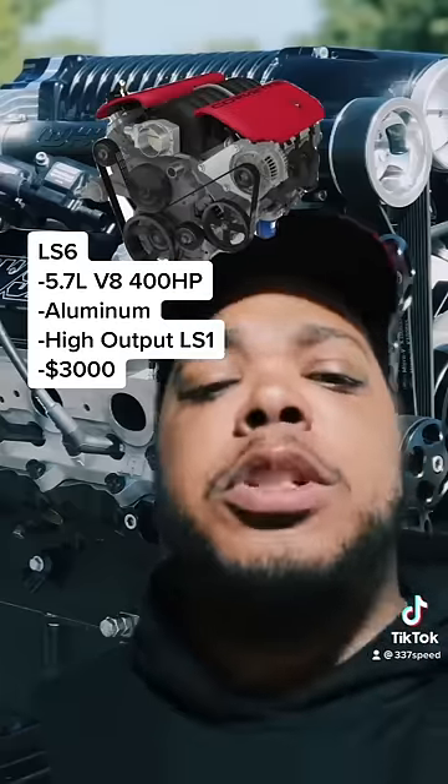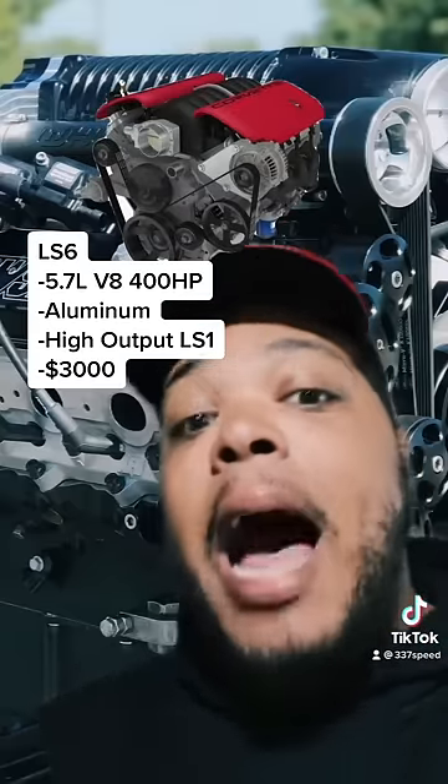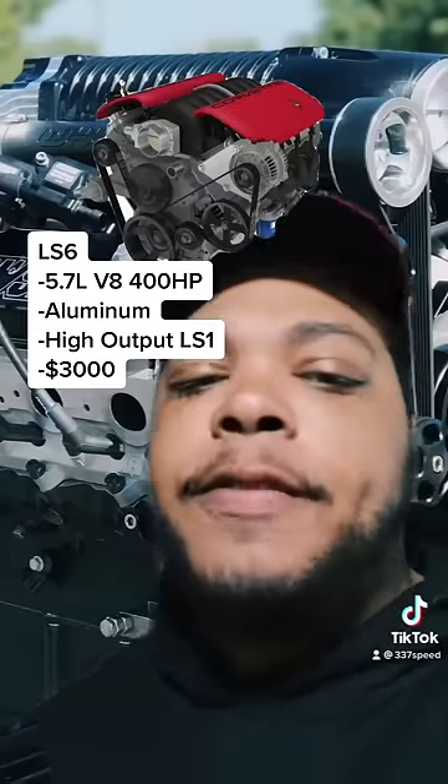Up next is the LS6, which is a 5.7 liter aluminum block V8. It's just like the LS1, but it has a higher output of 400 horsepower. It came in the C5 Z06.